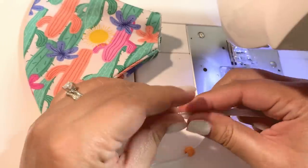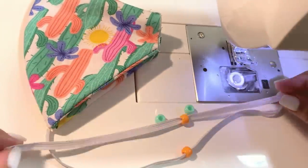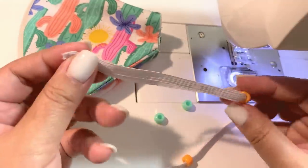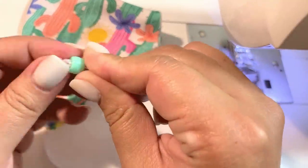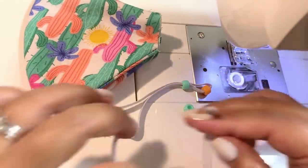All we're doing is putting the beads in — the first bead is to keep your second bead from coming off. Now just fold it in half, place another bead in, and that's it.